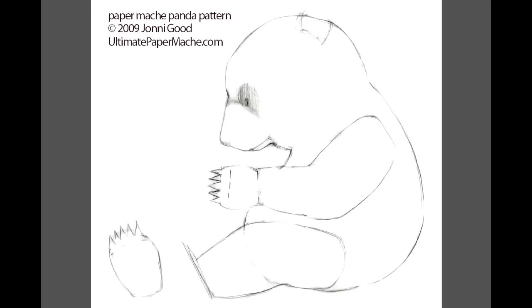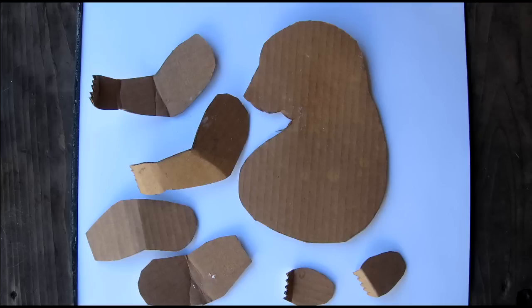You will want to print two of them so you can cut the body out of one and cut the pieces of the arms and legs and feet out of the other one. You'll want to trace around them onto some cardboard and then cut out the cardboard.